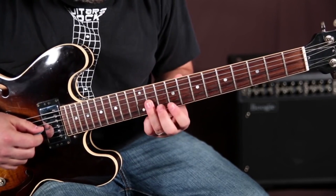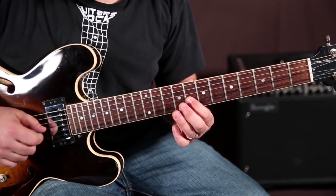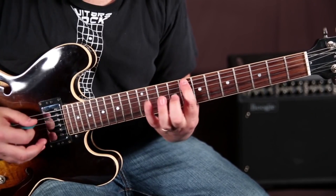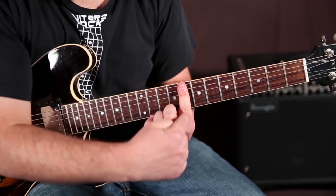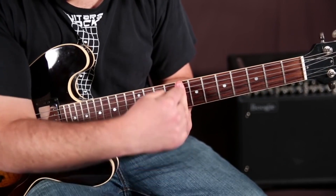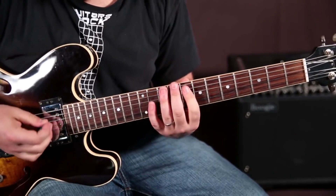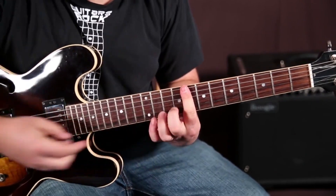So then you've got to go to the tenth fret and then down the blues scale. You've got a box here — you can kind of see a little imaginary line right where you're starting your scale, which is that eighth fret. Check it out.